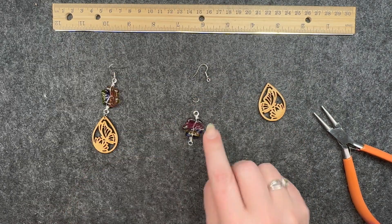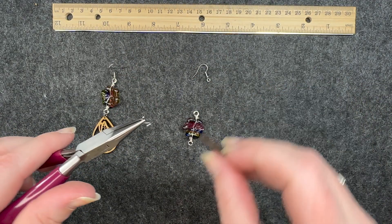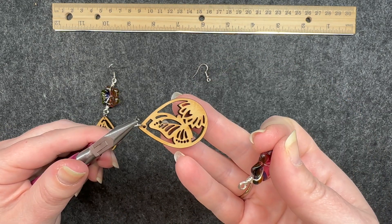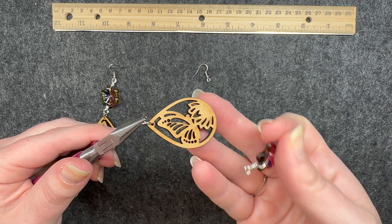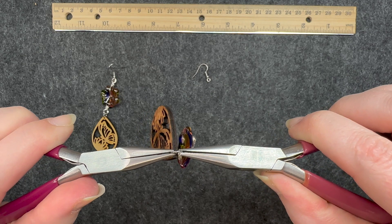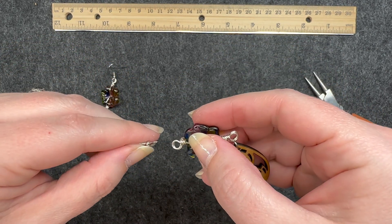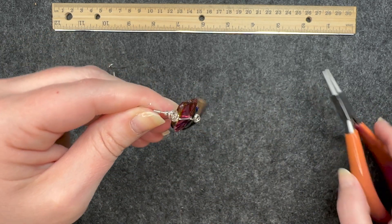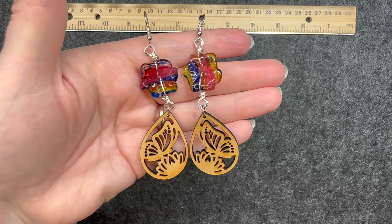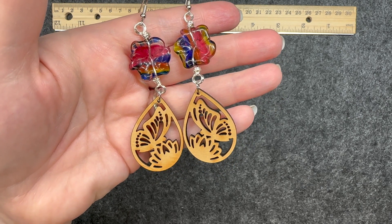Now it's simply a matter of connecting it to the pieces. I have a six-millimeter jump ring and I connect it to the wood piece, making sure the bright shiny side is facing the front. I close that loop, then open the ear wire, make sure it's facing the right direction, connect it, and close it back. Here is the completed wire wrapped pair of earrings with those beautiful butterfly wood pieces.